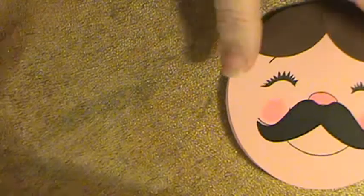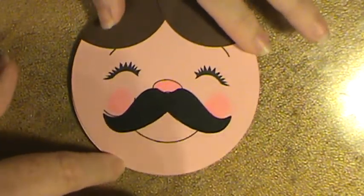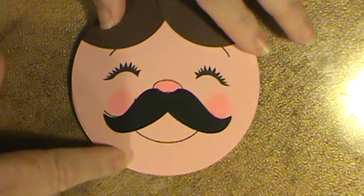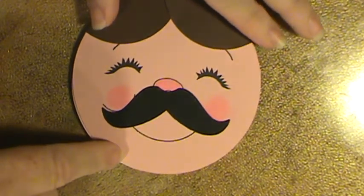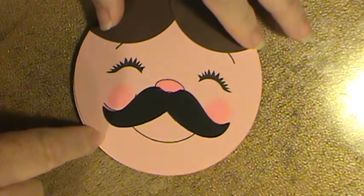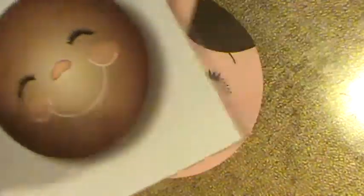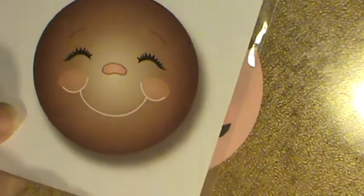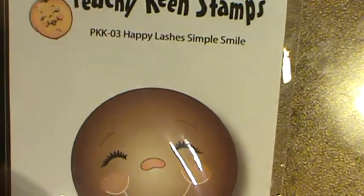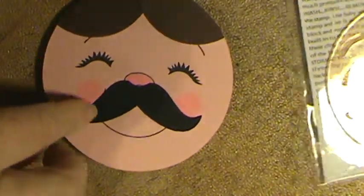I'm gonna move those aside and show you what I made. This is just a four-inch round circle cut out of Stampin' Up Pink Pirouette. Mariah's in the bathtub if you hear that noise in the background. The stamp is this Peachy Keen Happy Lashes Simple Smile stamp and it's a huge stamp — I mean, a huge stamp. I cut out a four-inch circle and that's what it took.